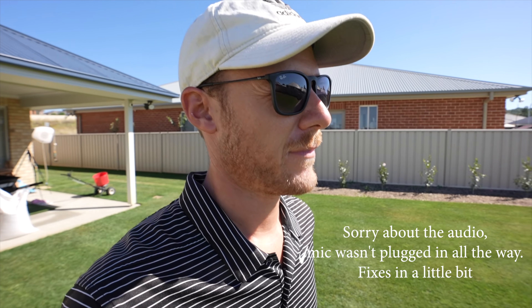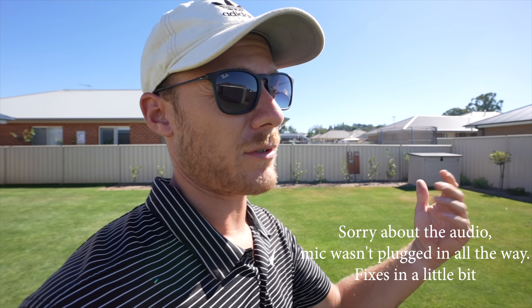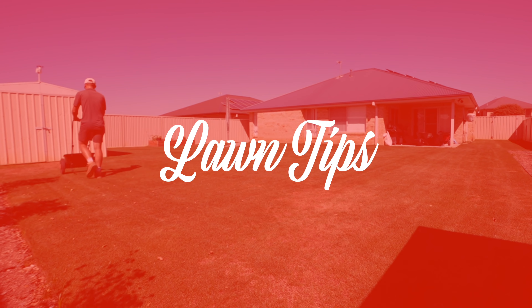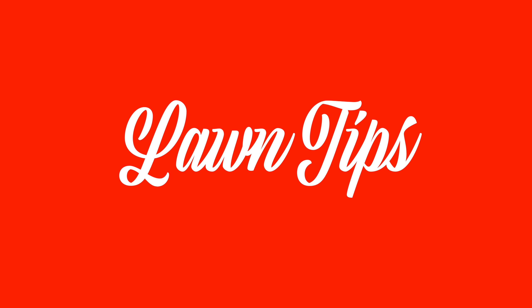Seeding day today, so excited! Of course I chose the hottest day of the week — still under 30 degrees though, so it's not that bad, 28. Let's get straight into this. Yo mate, what's up, welcome to another lawn tip feed.